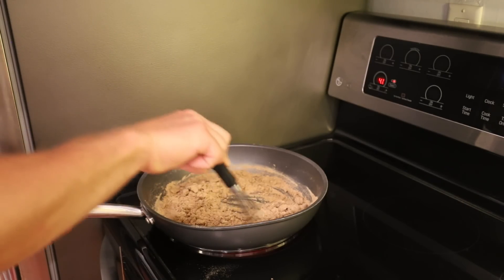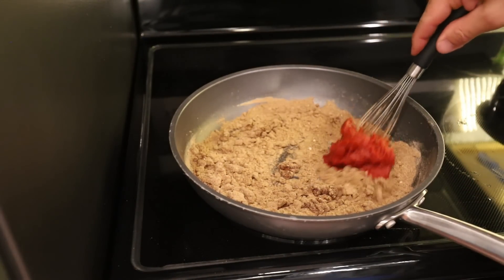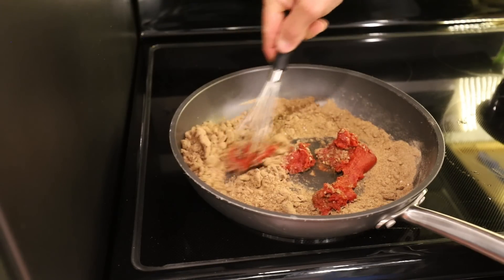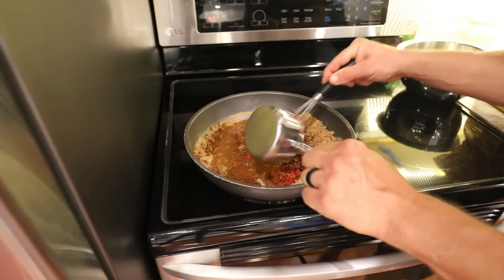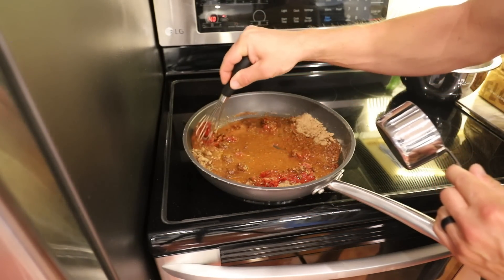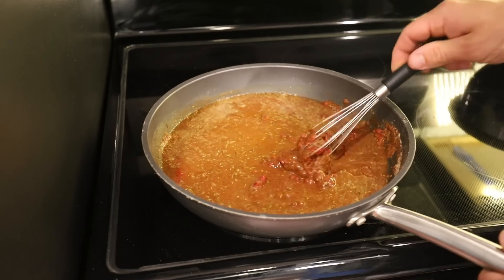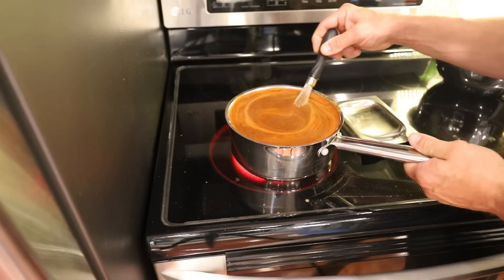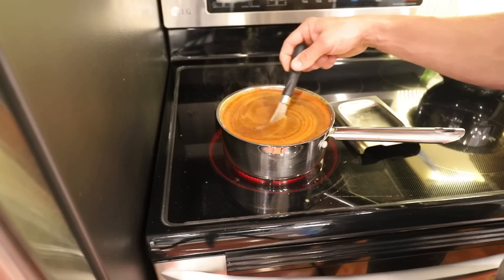Then we're going to add six tablespoons of tomato paste, which is really going to thicken things up. Next ingredient is six cups of vegetable broth — we're going to slowly add that in while mixing the whole time. While we're adding that in, we're going to take the heat up because we're going to bring this to a simmer. You want this to simmer for about five minutes, whisking the entire time. You're really looking to thicken this up.